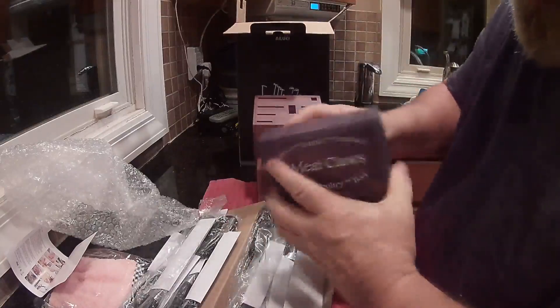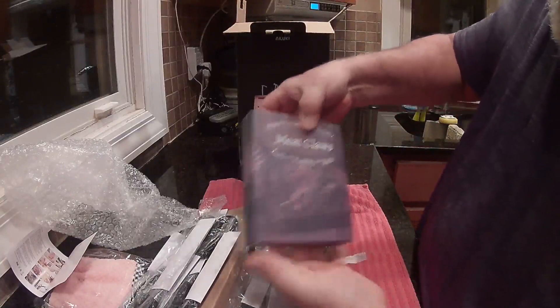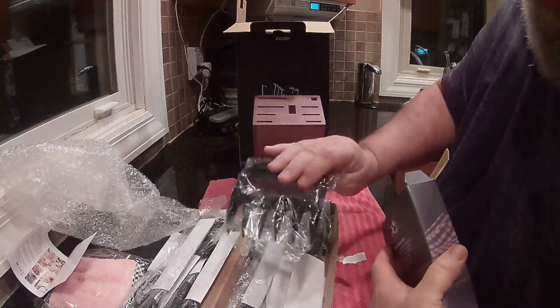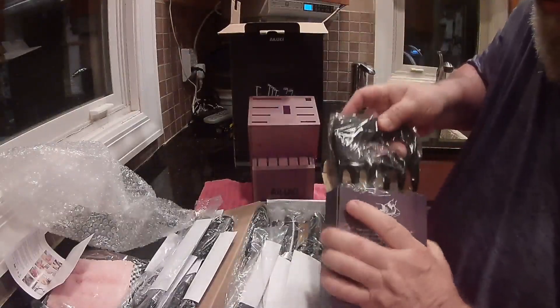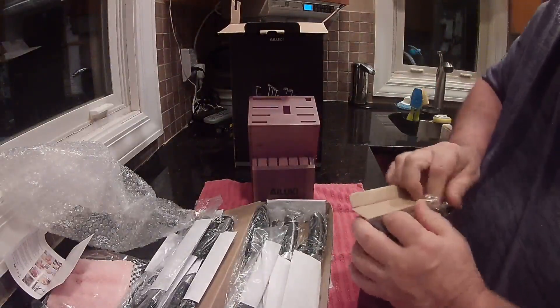Then you got the meat claws. If you ever do any shredding, barbecue — you get two of these to help you pull the meat apart and shred it. Kind of a nice little bonus. I was actually looking at these at one time, and now I have them.